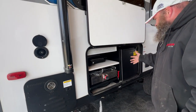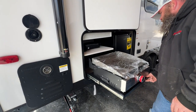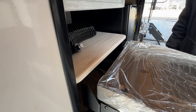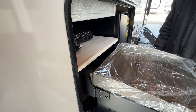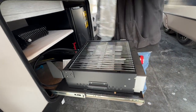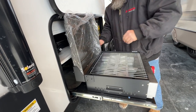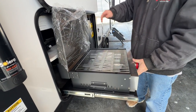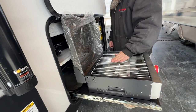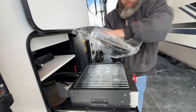Next is the outside kitchen area. You lift this up, pull this guy out, then drop it back down so it doesn't slide back in while you're cooking. This is also designed where you can flip it around, which helps create a little backsplash and prevents it from going all the way back in.